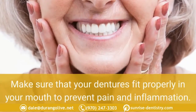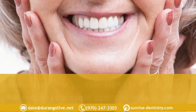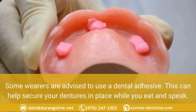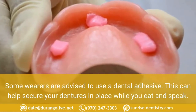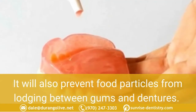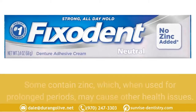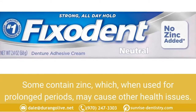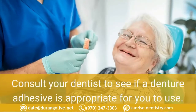Use adhesives if necessary. Make sure that your dentures fit properly in your mouth to prevent pain and inflammation. Some wearers are advised to use a dental adhesive, which can help secure your dentures in place while you eat and speak. It will also prevent food particles from lodging between gums and dentures. Check the label for instructions on how to use it, as some products contain zinc, which when used for prolonged periods may cause other health issues. Consult your dentist to see if a denture adhesive is appropriate for you.